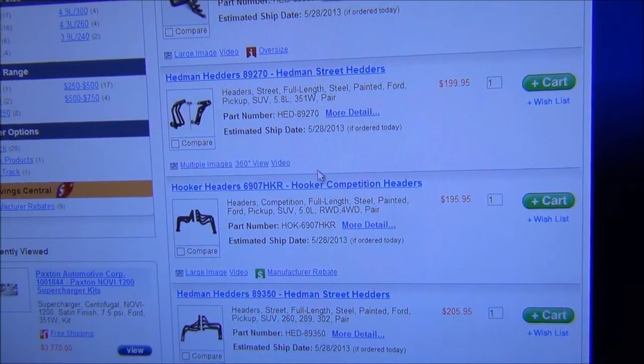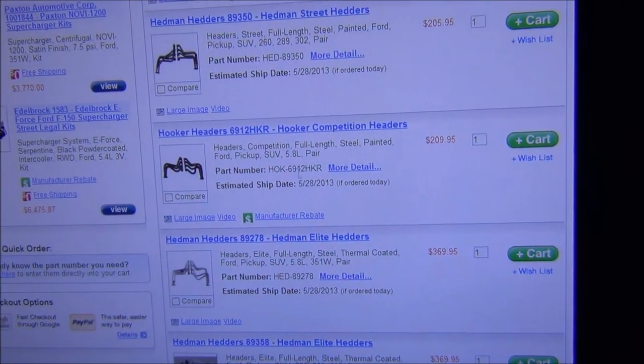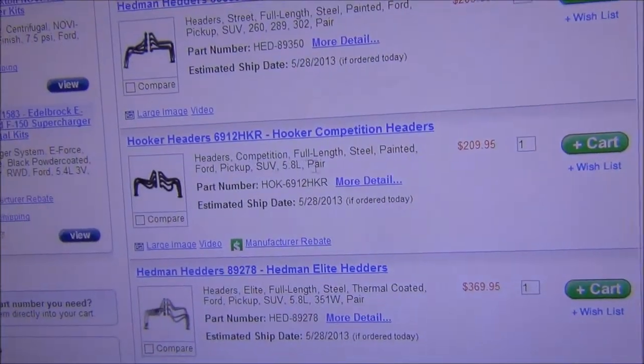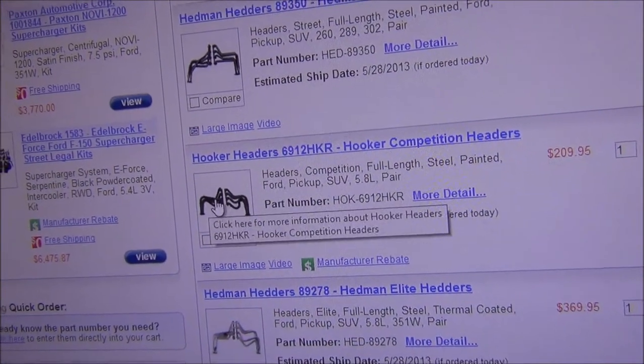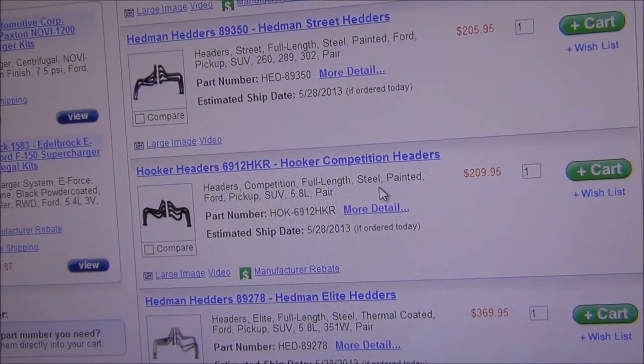I actually need to make sure it's a 351 — yeah, so never mind, it's $209. And it does appear there's plenty of room for them. That's for a Ford pickup, so I'd imagine they would fit a Ford pickup.